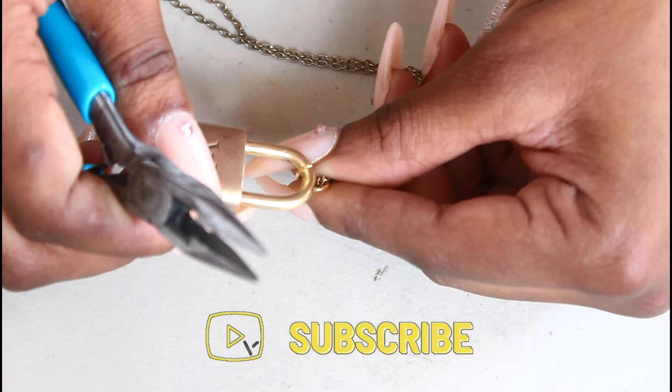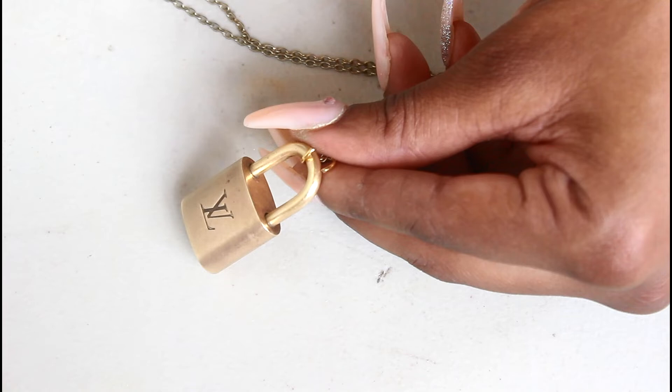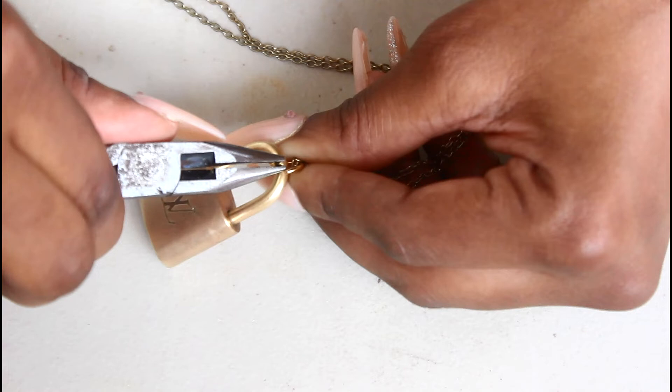Then, taking my lock, I attach the top portion of the lock into the jump ring as well. Then with the pliers, squeezing the two ends together so that the jump ring is then closed.